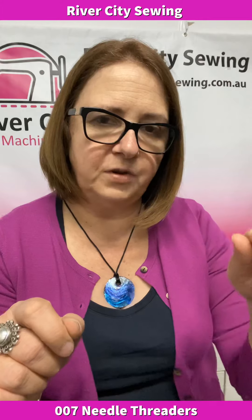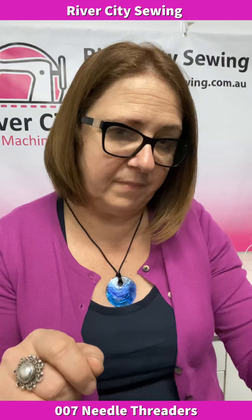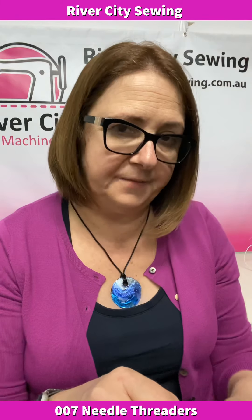Most machines have this function, so do that first. Second, make sure that when you are threading your needle — especially if you've got one that you need to push down manually — that you're pushing it all the way down, and then bringing the thread across. In the next video at the end of this talk, I've done a little video on one of our classroom machines here in our sewing classroom to show you how the mechanism works.